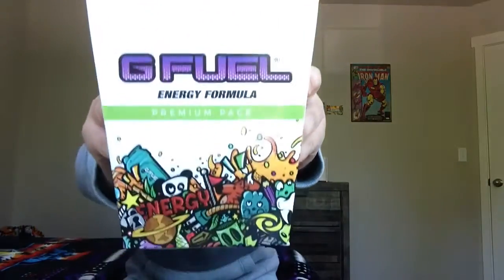Before I taste it, make sure to like and subscribe with post notifications on and watch all my other review videos. I reviewed everything in the G Fuel premium 20 pack — that was my first ever review video. This is my last flavor I'm reviewing. Tomorrow I'm probably going to do a ranking of my favorite flavors from least to most favorite.